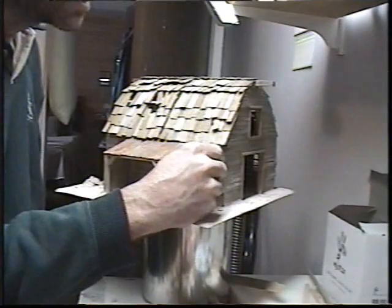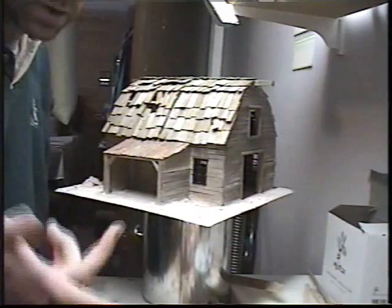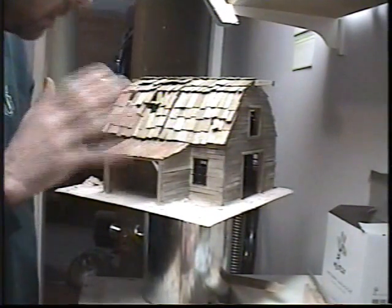It might just fly these things right off on you. That's why using a little distressor and doing it by hand will give you a little bit better effect.